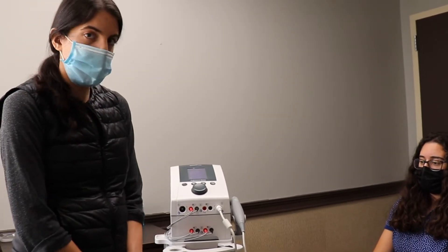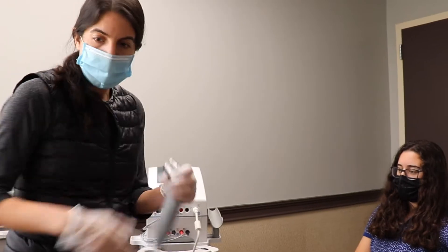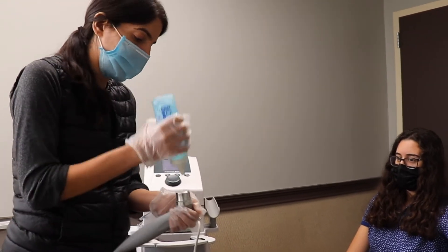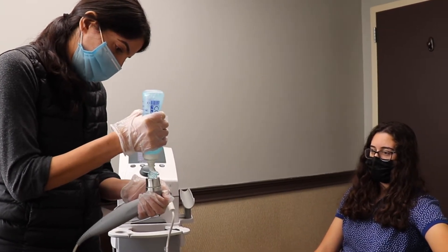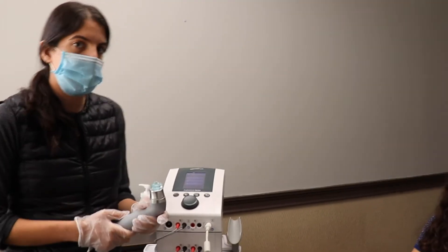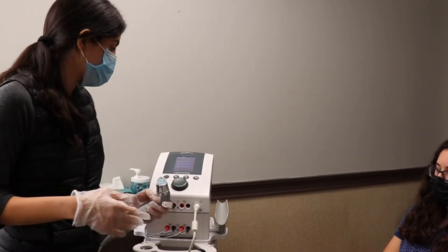So today we're going to do the ultrasound of her elbow over here. What you'll do is take the ultrasound head and use ultrasound conductor gel. If you don't use this it could burn the patient, so we put a bunch of that on the head. There are two different types of ultrasound you could do — there's pulsed and not pulsed — and depending on what we feel and see through our evaluation, we'll decide which one to go with.